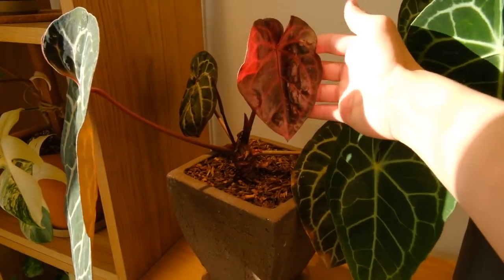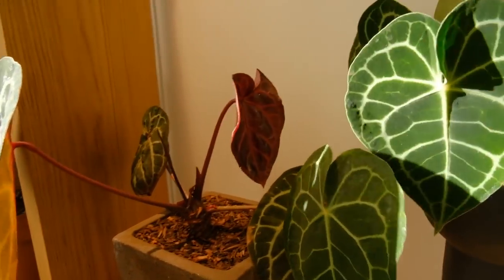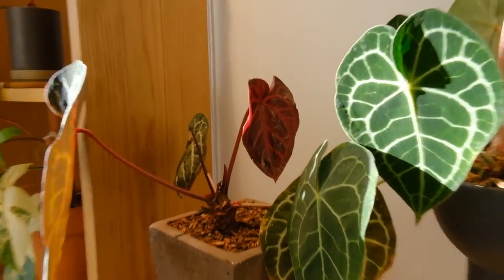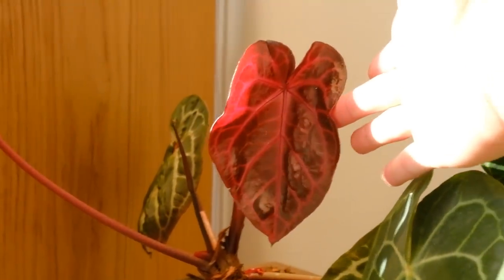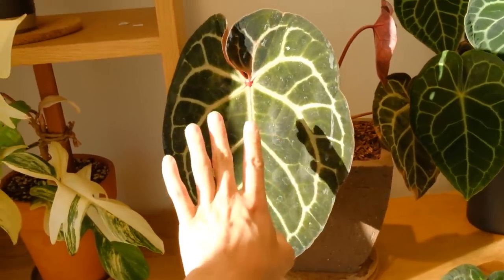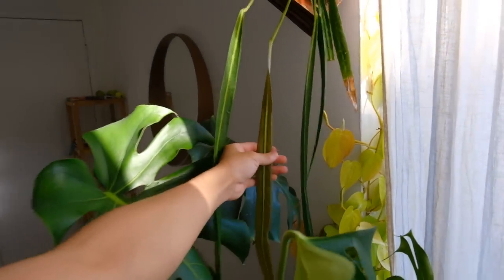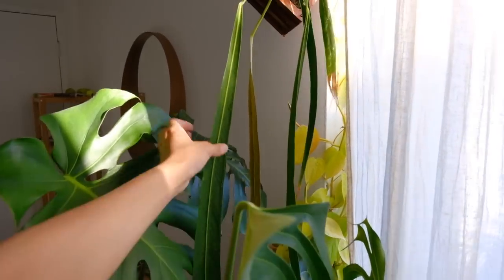I haven't shown you guys all of these new leaves yet. This is a new leaf coming on my Anthurium red crystallinum and it's coming out super red, as the name suggests — it's going to be a very large leaf. My Anthurium pendens is also putting out a new leaf, which I'm very excited about because this is one of my favorite anthuriums. As things are warming up, a lot of my plants are putting out more leaves at a faster pace — yay for spring!